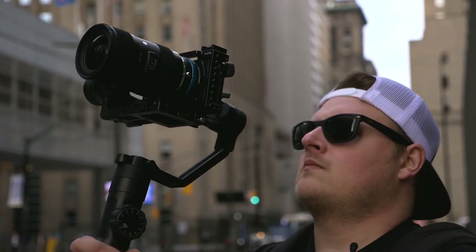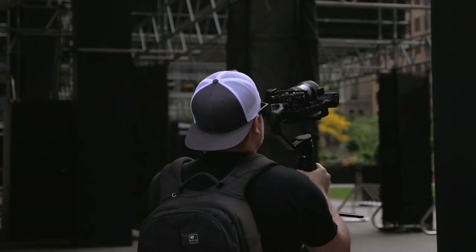What's up guys? I got a brand new video for you today. Today we're looking at the Zhiyun — I don't know, everybody says it differently — Crane 2. This isn't the V2, this is the actual Crane 2.